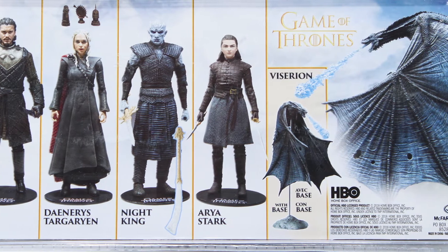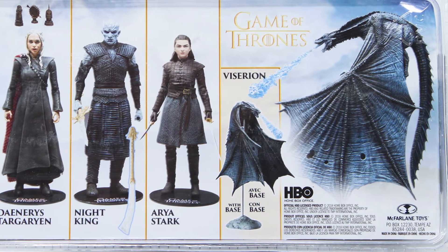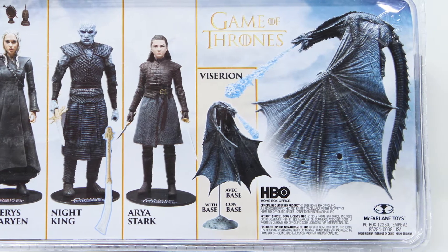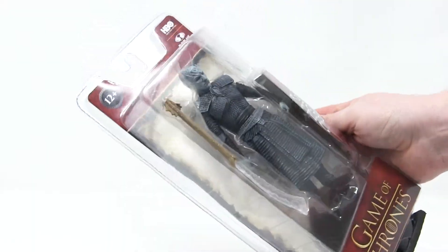Clearly Ice Viserion — major spoiler alert. This is after he dies and is resurrected by the Night King and blows his ice fire. Anyway, time to crack her open and get that new toy smell.